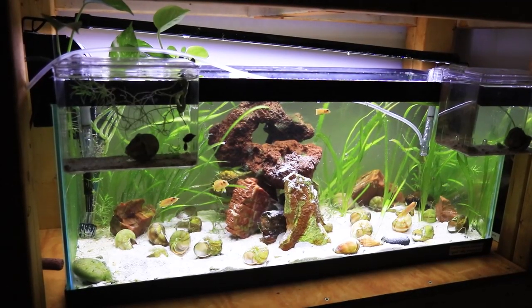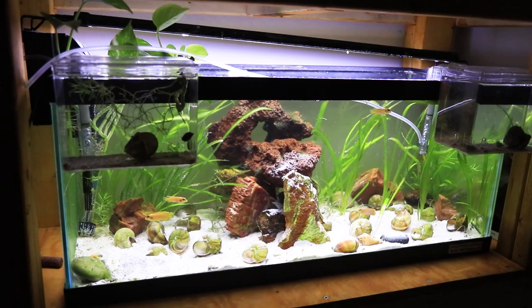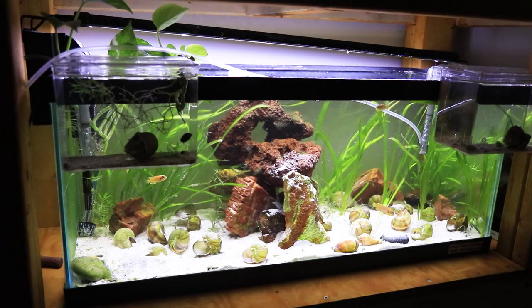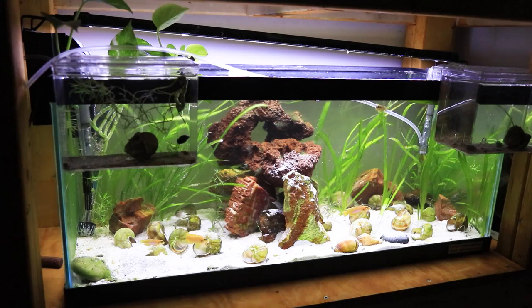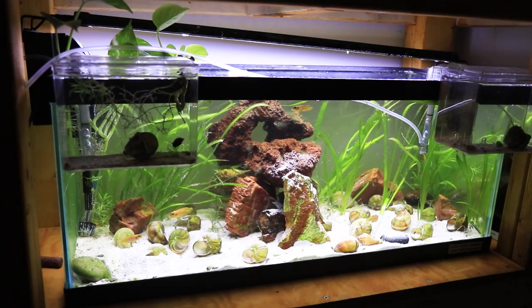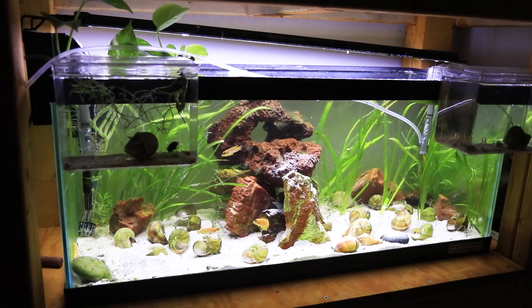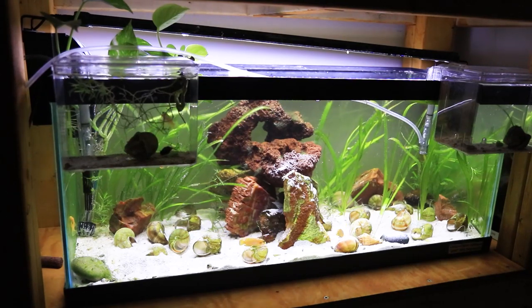I think that these fish are a good species-only tank because for the most part they will try to murder anybody else that is in their territory. I do get away with keeping some baby bristlenose plecos in here, but I have to rotate them out once they get a little larger because the ocellatus will start to go after them when they start to see them as a threat. I've also tried to have some dither fish with them in the past, and they kind of tried to murder all of them.